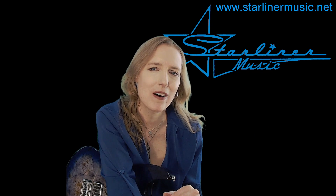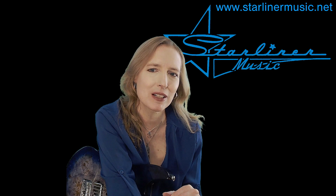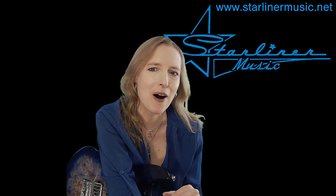That's it for Blues Solo with Comping in the key of E number four. I'm Kimberly Allison from Starliner Music, and I hope to see you back on my channel soon.